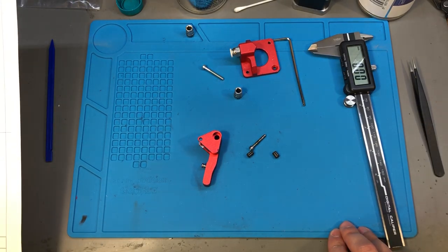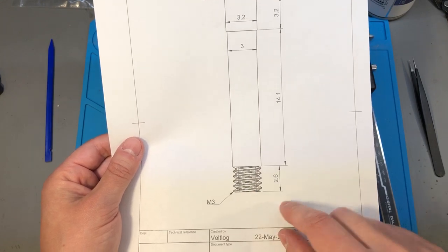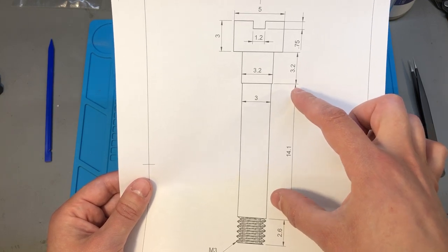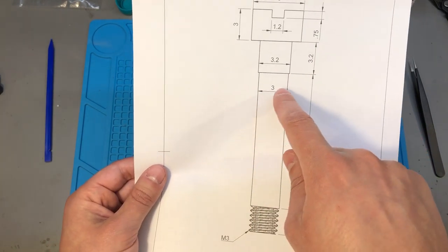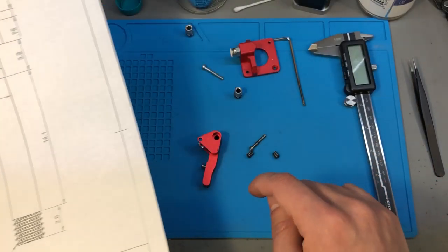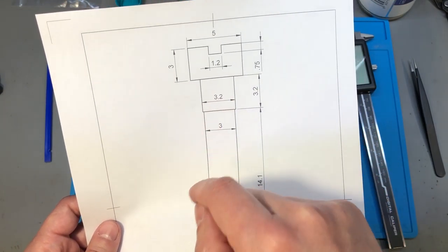I don't have access to a lathe machine to manufacture an axle myself, but it would have to be something like this drawing I made. It needs a bit of M3 thread on the end — just 2.6mm long — then a smooth rod long enough to go between the mounting plates through the wheel and support the bearings without any play, about 14.1mm long and 3mm wide. Then a 0.1mm wider shoulder towards the end to fit tighter inside the top mounting hole, so 3.2mm or even 3.25mm wide, because the top mounting hole is a little bit wider.